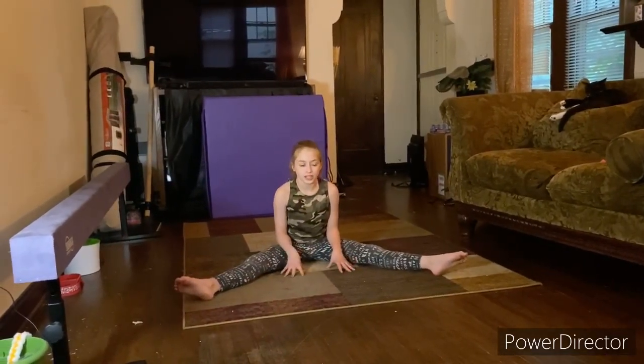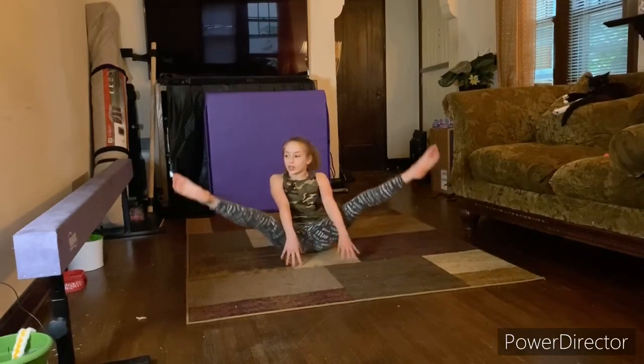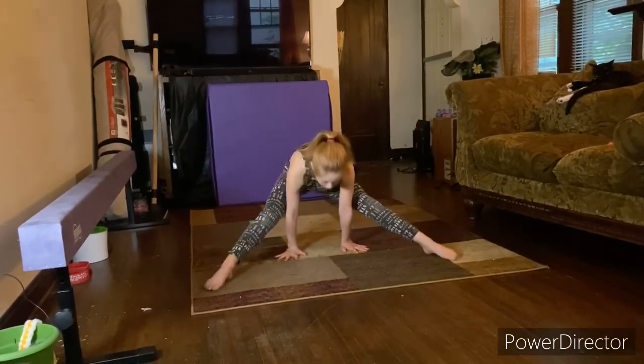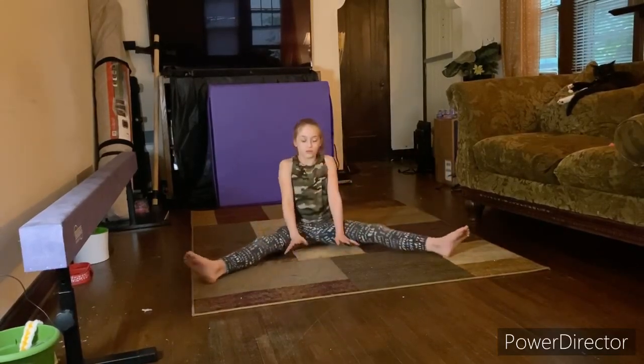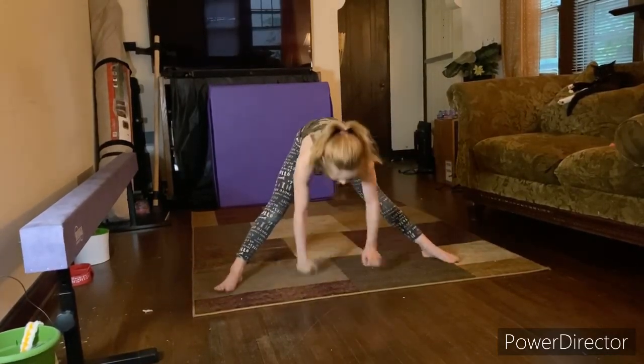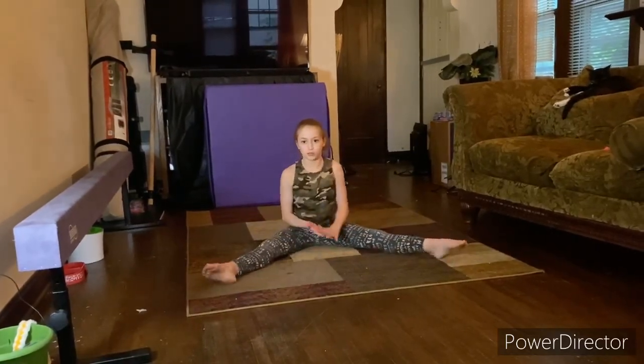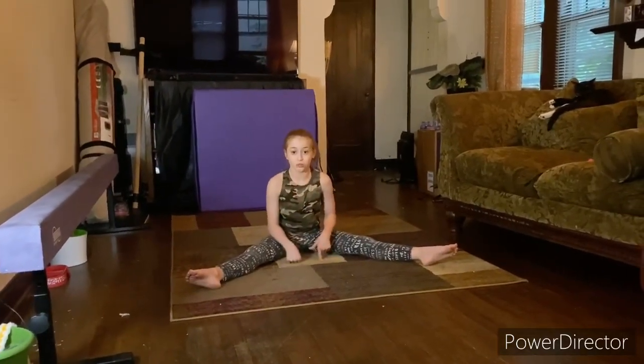So next you want to be putting your legs kind of high, and then you want to go here and kind of go here. You don't have to go straight to here yet. But you want to keep doing that a couple of times.